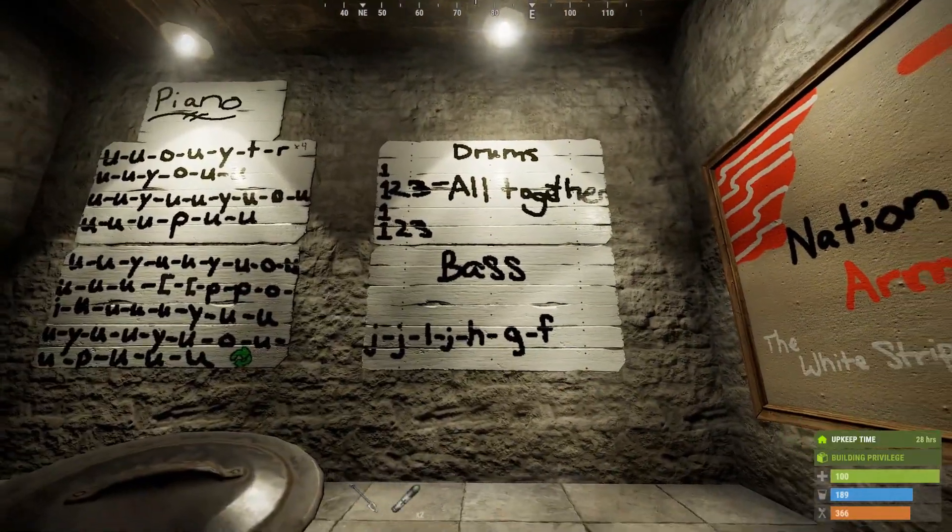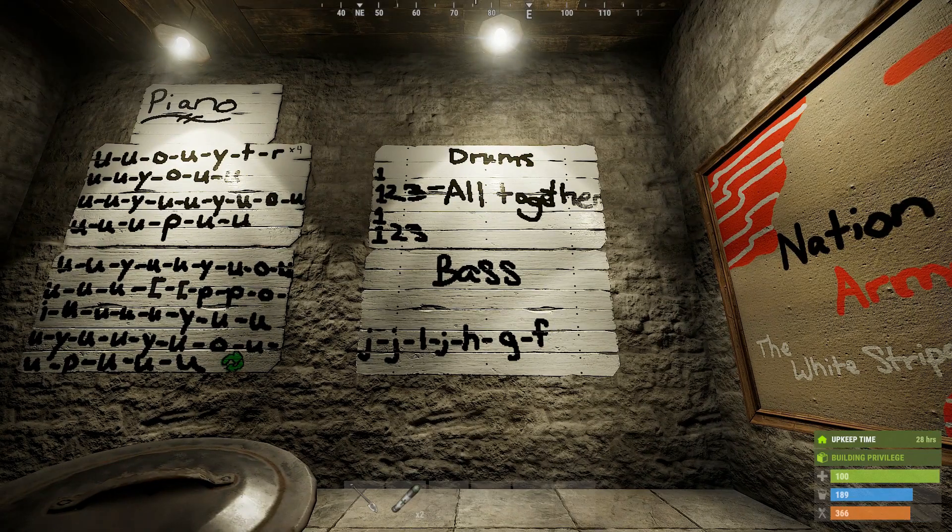Drums are the easiest thing in this. All you need is your number pad, and you literally just need numbers one through three. You start off with one, and then play all one, two, three together, and then just over and over again to the beat of Seven Nation Army.